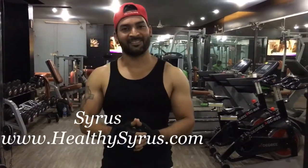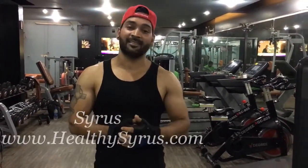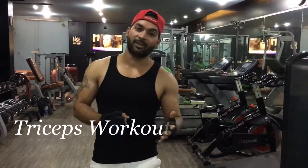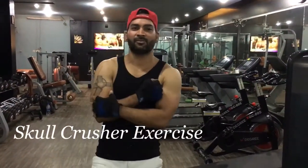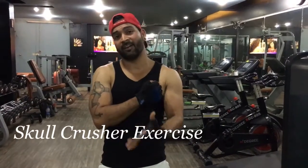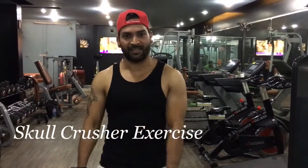Hi friends, this is Cyrus from HealthyCyrus.com and today we are doing a tricep workout. We are doing a skull pressure exercise. If you are really looking for a nice definition for your tricep, or if you are really looking for a nice size for your tricep, this is one of the best exercises.